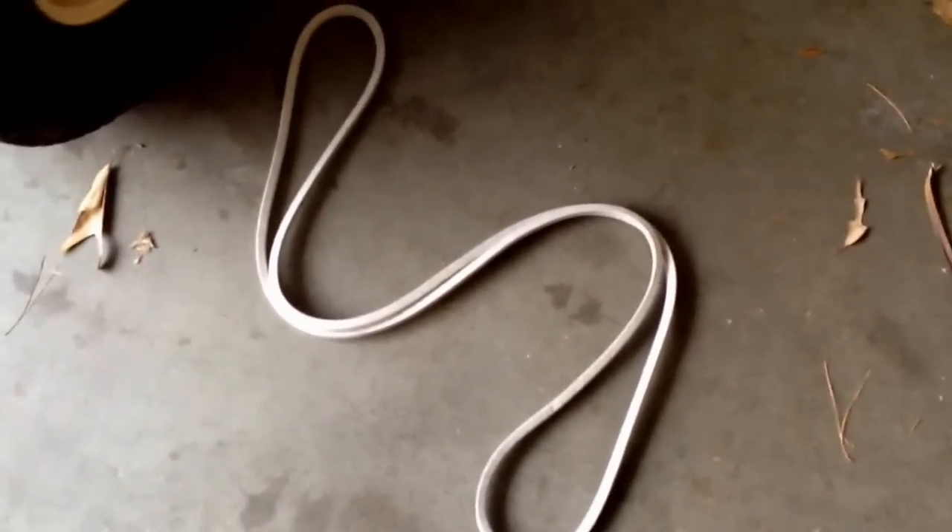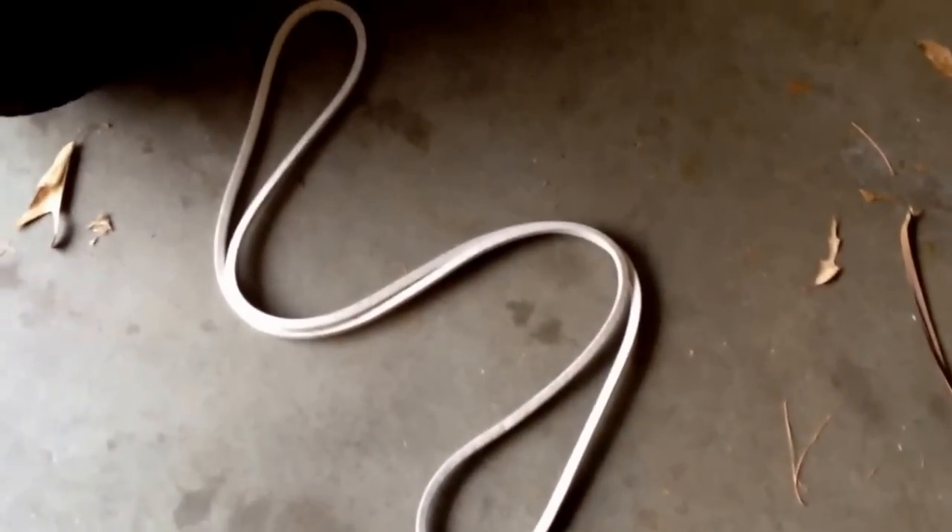Alright, there's our belt. This one happens to be white — I don't know why; it doesn't really matter. I had to go to two stores to find it. The first store said they had it when I called ahead, but got there and didn't have it — kind of made me mad. So I had to go to a big box store, and it took me a while to find it. Wasn't even sure if it was the right one, got it back, measured it against the old belt. Seems alright, so we're gonna put it on.